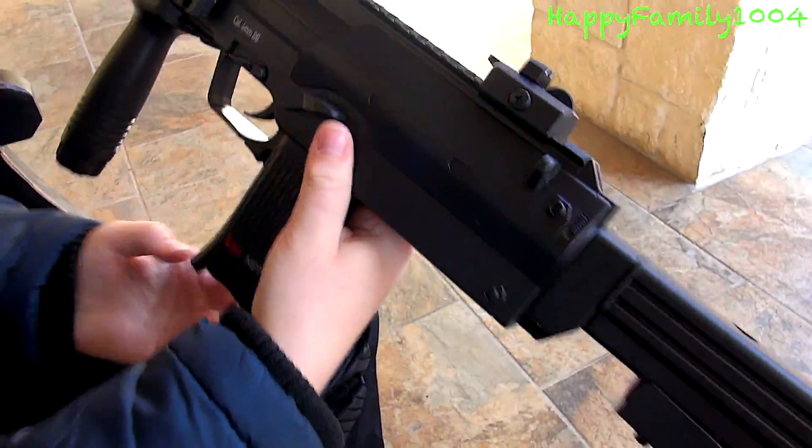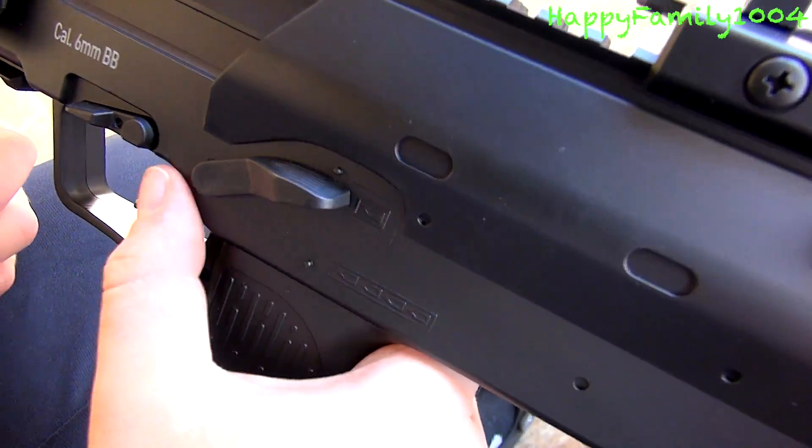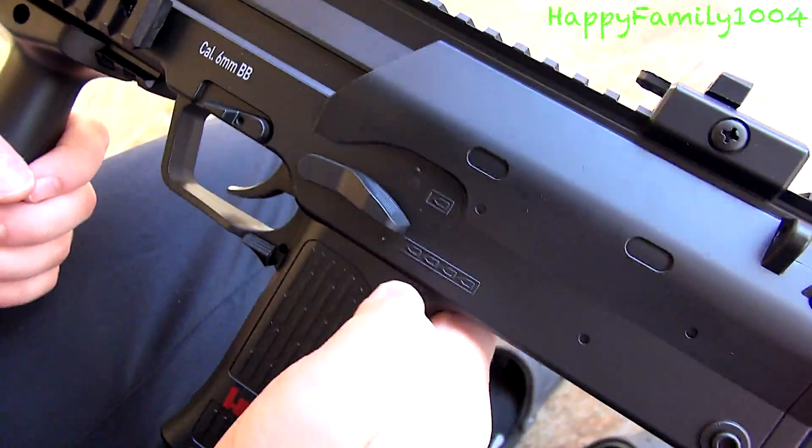On the left side of the gun there's gonna be a switch — on the top is semi-auto and the bottom is full auto. So you could do semi or full.